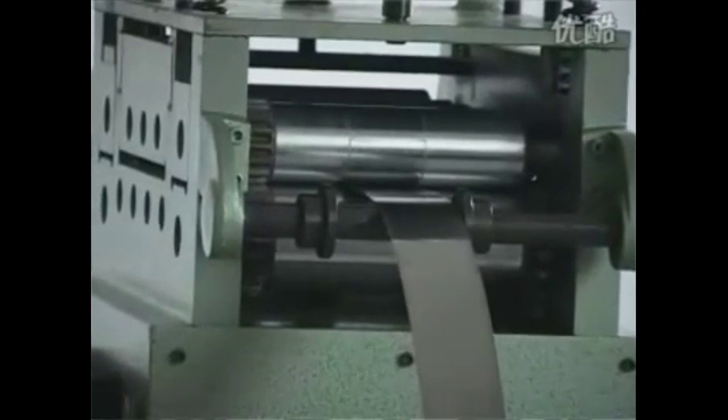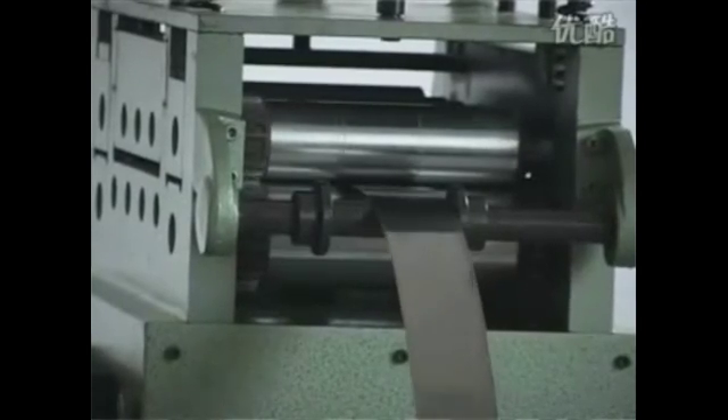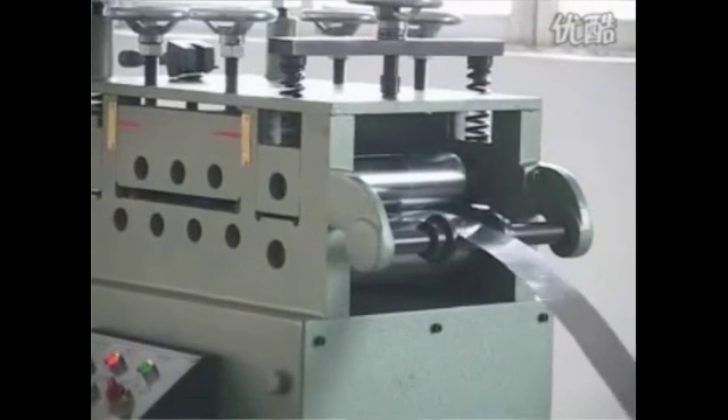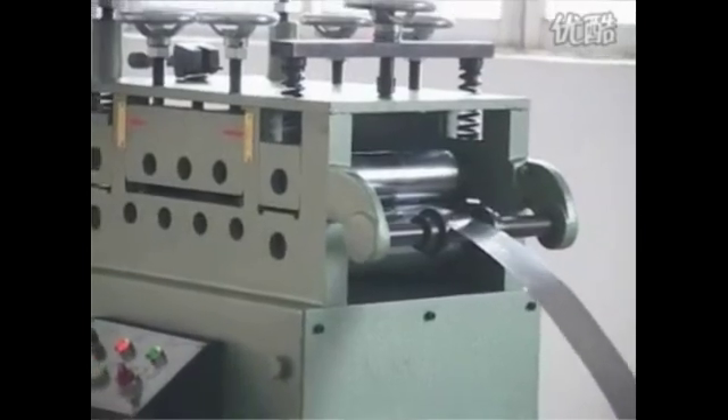Release electromagnetic valve equipment, suitable for any long distance feeding. Enhance the precision degree, preventing the slipperiness of materials by strengthening the tension of the migration clamp.